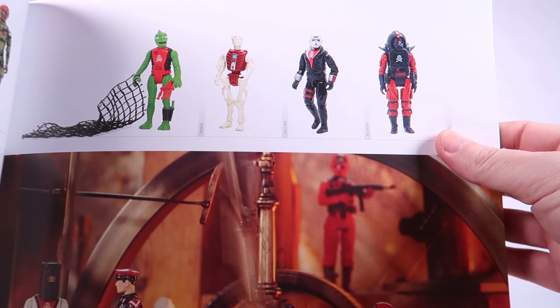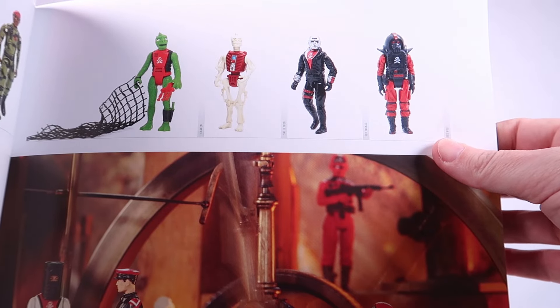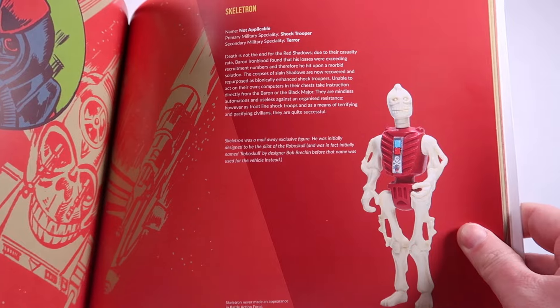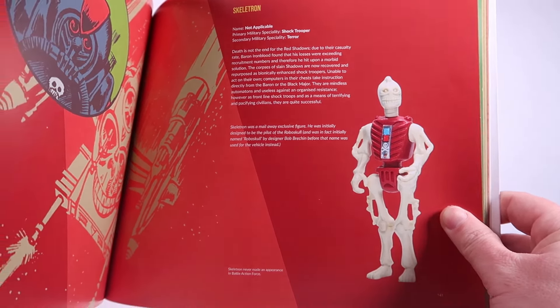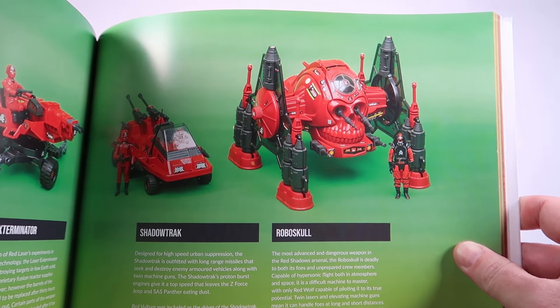Recently, I had the privilege of adding two amazing books to my collection: Total Action Force: The Battle Years, and Volume 2 by Brian Hickey. Big fan of toy guides, obviously. So these were really exciting to dive into just to see what else existed for these lines. There's Kraken, there's Skeletron. I also love seeing Red Jackal — that repurpose of Destro — and Red Wolf. How amazing is Skeletron? This is definitely a figure I'm going to have to add to my collection. And of course, that brings us to RoboSkull, probably the most famous vehicle from the Red Shadows faction in the Action Force lineup. These books by Brian Hickey are really amazing, and I will definitely link to these in the video description in case you're interested in checking them out yourself, which I would highly recommend.